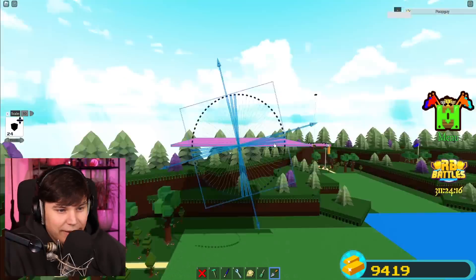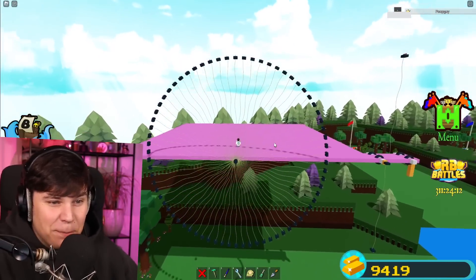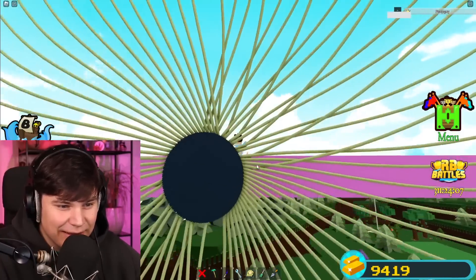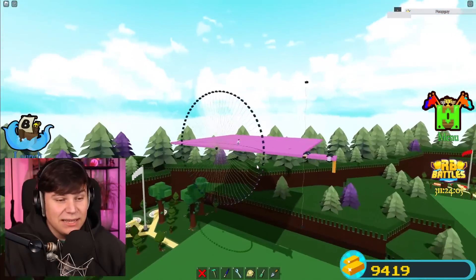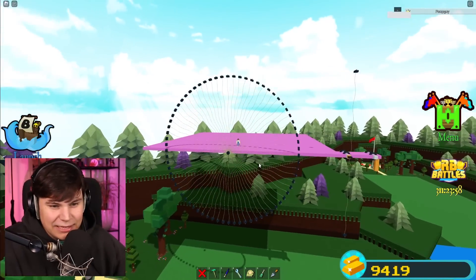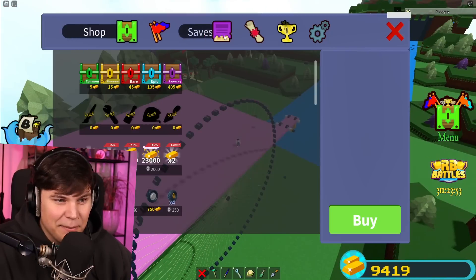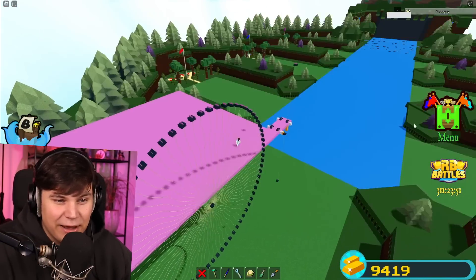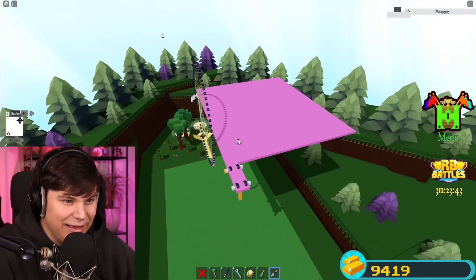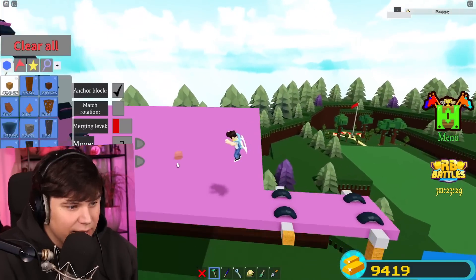Let's start moving everything back into place — there it is! That looks absolutely bonkers. Why does it look like that? This thing looks absolutely mental. I think the car is okay — let me just save this whole thing before I mess everything up, and let's delete this very tiny test one we have right here.